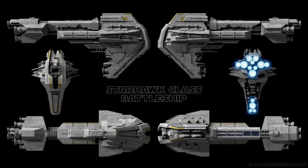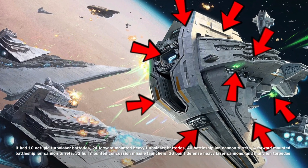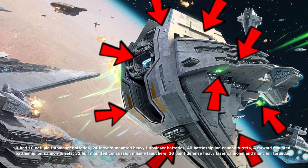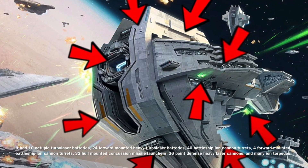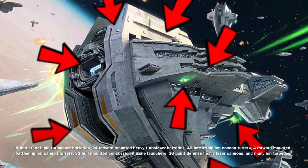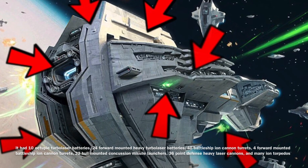The Starhawk, considering it was a battleship, had to have been equipped with heavier weaponry, and it was. It was equipped with 10 octuple turbolaser batteries, 24 forward-mounted heavy turbolaser batteries, 40 battleship ion cannon turrets, 4 forward-mounted battleship ion cannon turrets, 32 hull-mounted concussion missile launchers, 36 point defense heavy laser cannons, 6 magnet crystal tractor beam arrays, and many ion torpedoes.